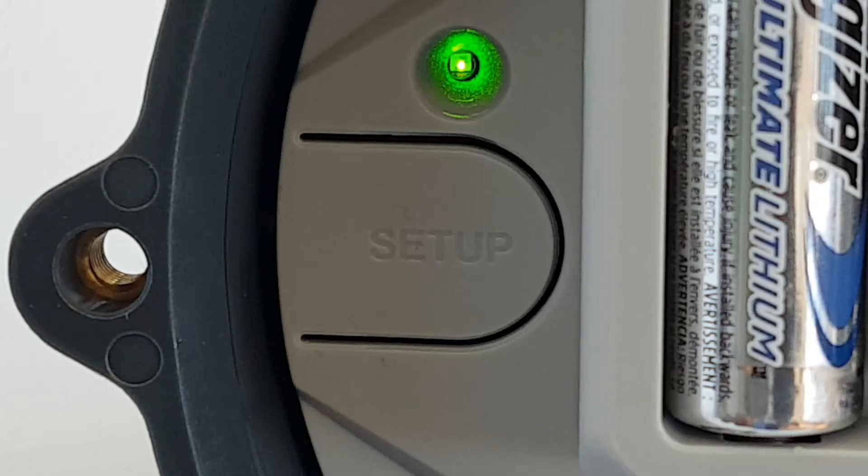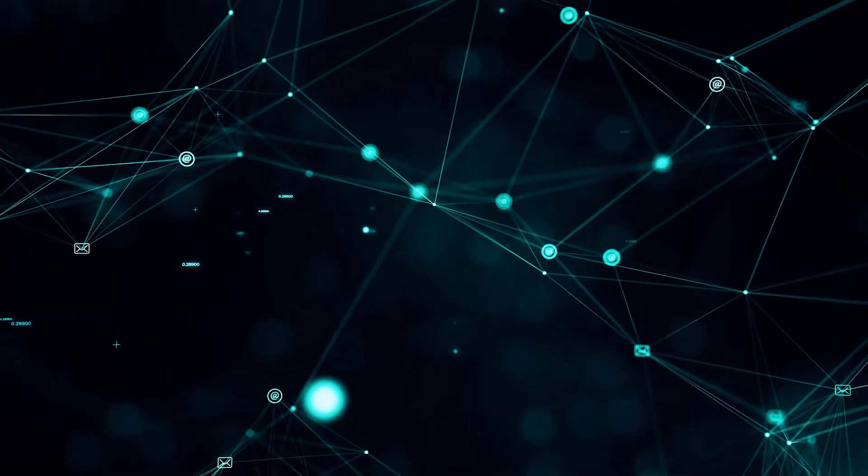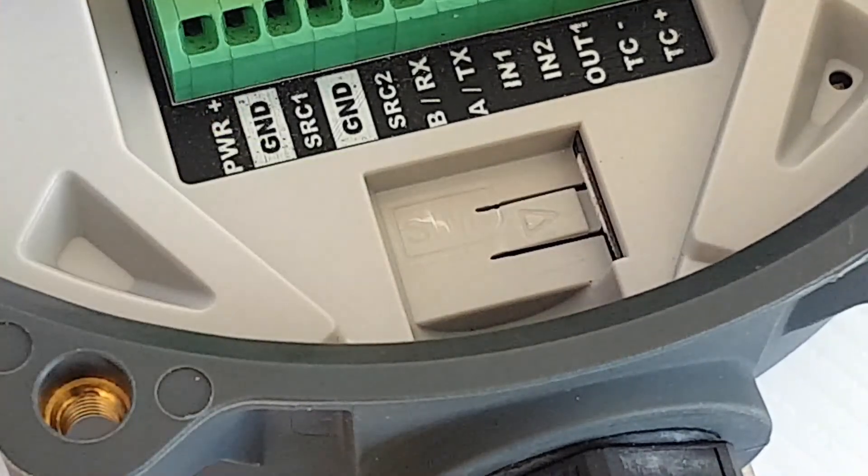Once connected to a power source, the green LED will turn on. The orange LED will flash and then go solid once it connects to a network. The Orb connects directly to Wi-Fi, or insert a SIM card to connect to the GSM network.